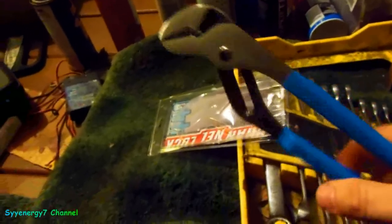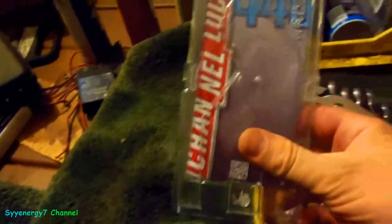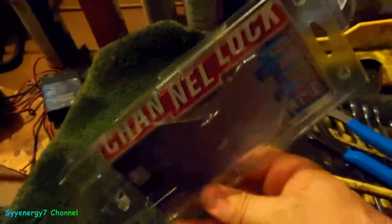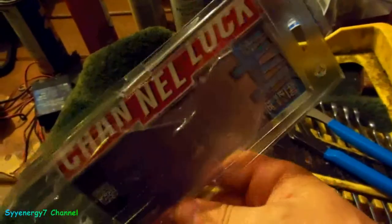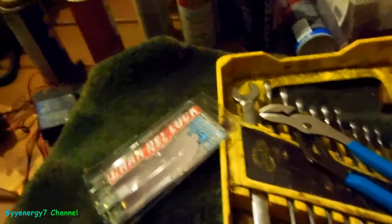The ones with the blue handles are really what you want. There are a lot of imitators, but the original Channel Lock is the one. I just went down to Walmart. I also picked up a little pry bar that's made in the USA.